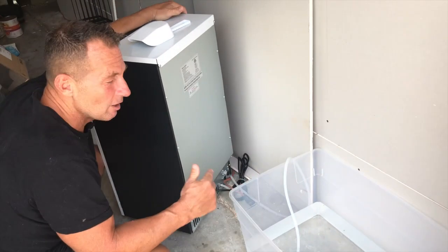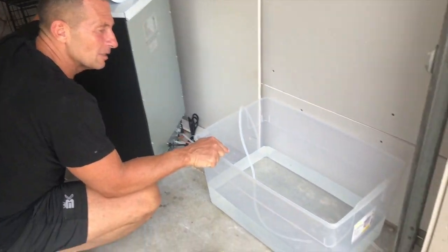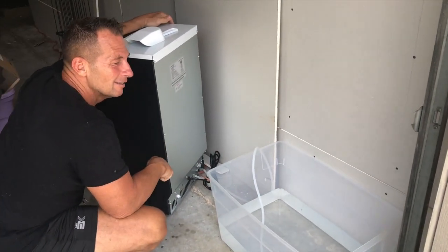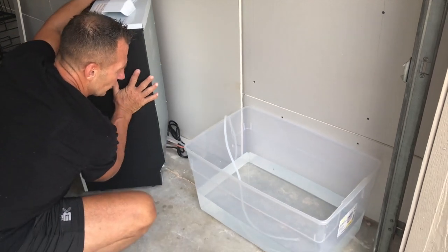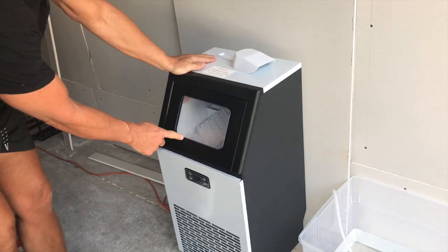What I do is use this tub because I recycle the water. After my cold plunge I take the water, put some of it in here, it makes ice, and I get the ice and pop it back in. I'll show you how that looks and how much ice I can take out of here.